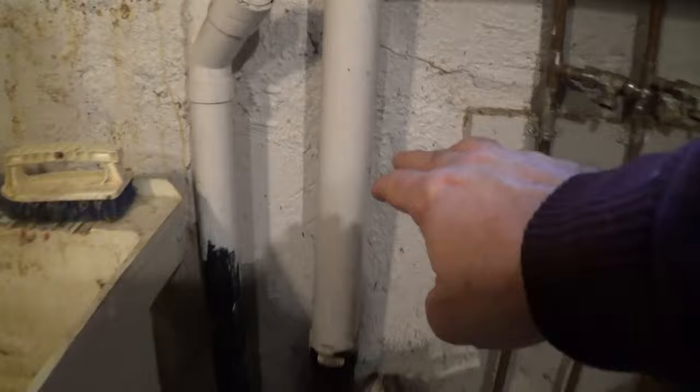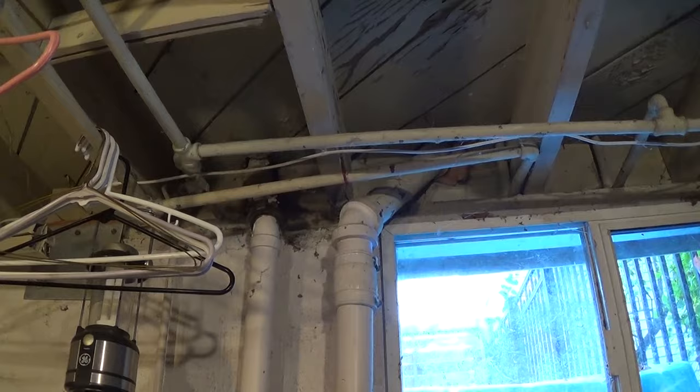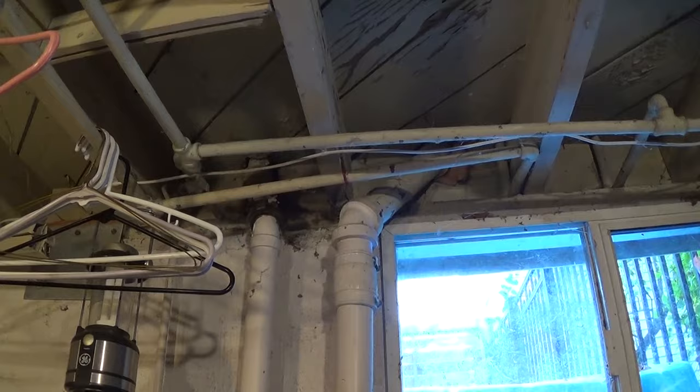This is the pipe that leads down from the kitchen, which is right above. There's a kitchen sink with a garbage disposal, and sometimes food gets down here into the basement. There's a pipe that leads underneath that tends to clog up either five or ten feet down.